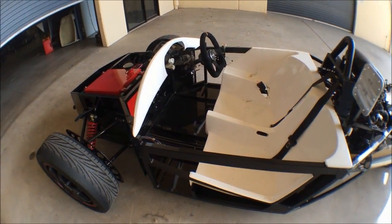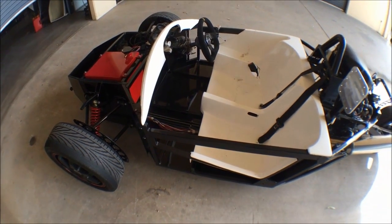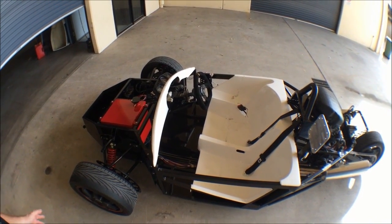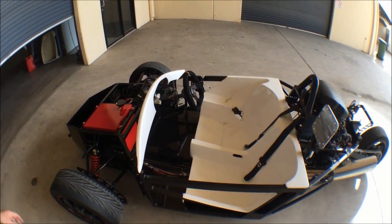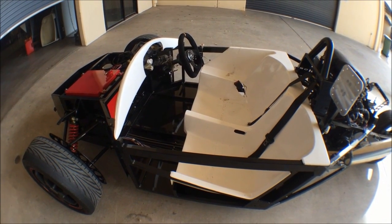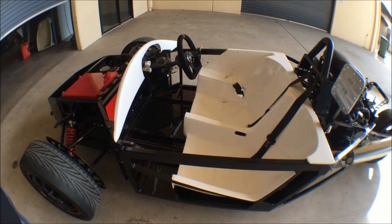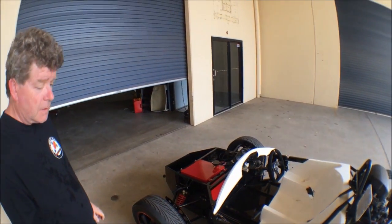The Generation 2 Tripod is three years' worth of R&D from the original orange one, and I think we've made a much better vehicle. It's certainly a faster vehicle — this thing is outrageously quick. It's a barrel of laughs, particularly without the bodywork on it as it's a little bit lighter. If you've got any questions, please email tripodcars@gmail.com and we'll fill you in.